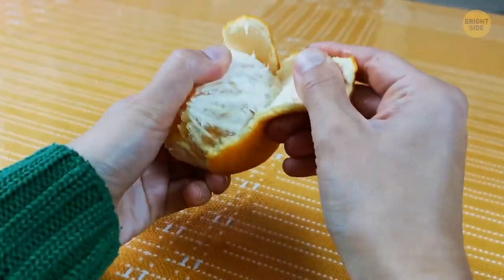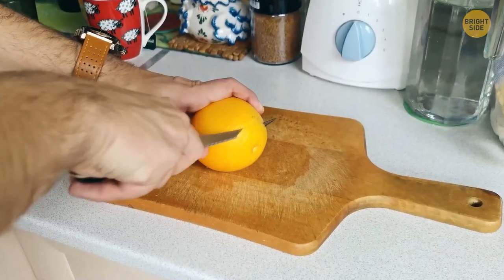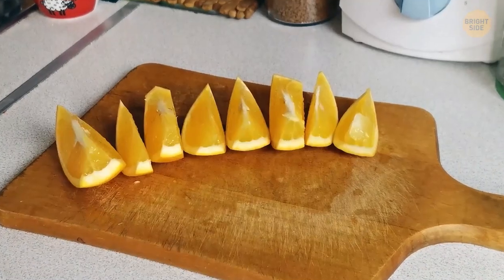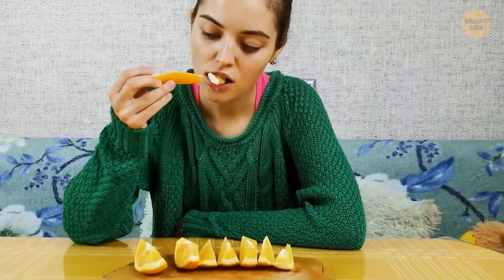Avoid the mess and frustration of peeling an orange by slicing off one end of the fruit. Then cut four to six slices and you'll find the peel will come off much easier.